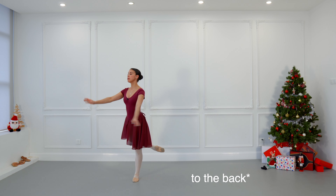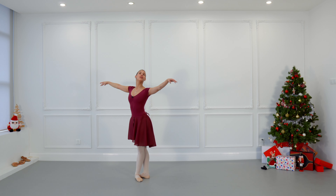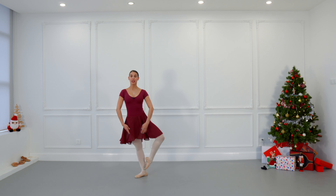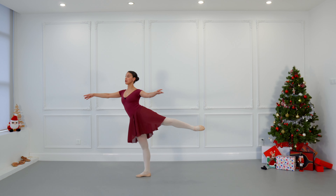We are going to do développé to the side — whether in demi-plié or stretch. Close with control to fifth position. We are going to do now développé to the side that ends in arabesque, so from that croissé we do coup de pied and arabesque, and continue developing to the side. We are going to do promenade for the plié.